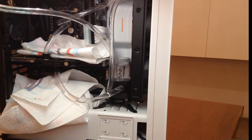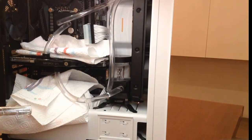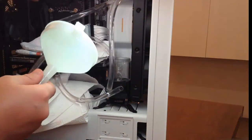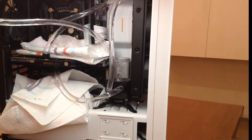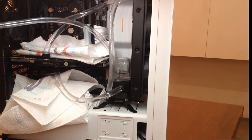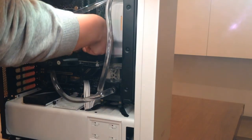Never let your pump run dry or it will break. Don't remove the paper towels yet, as they can tell you if there are any leaks. Let the system run for at least a couple of hours to make sure everything is working properly. Then you can connect the pump to the motherboard, remove the PSU jumper, and it will be complete.